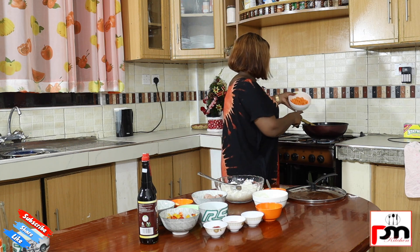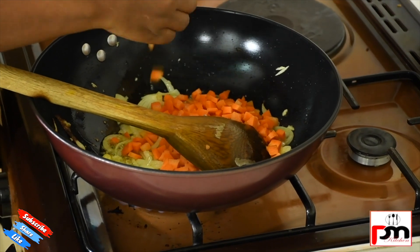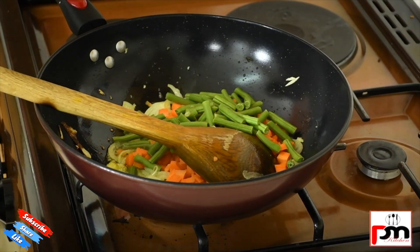We put our garlic and also allow it to cook. After that we add our carrots and our french beans — pieces of french beans.